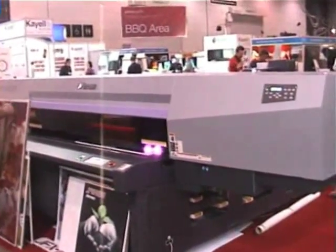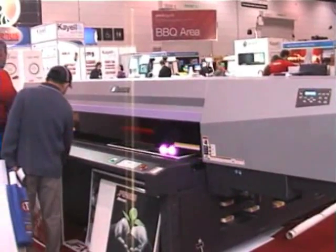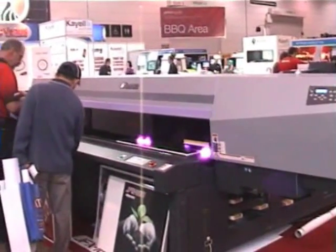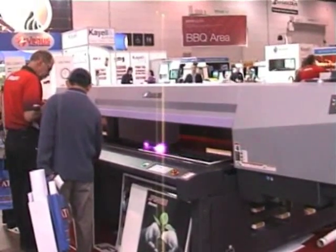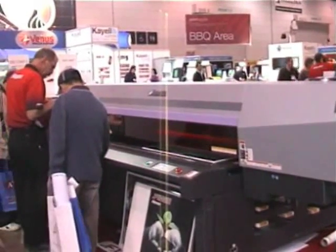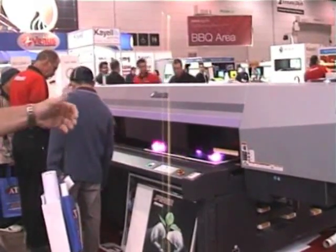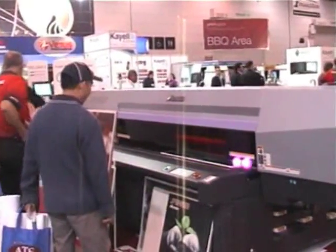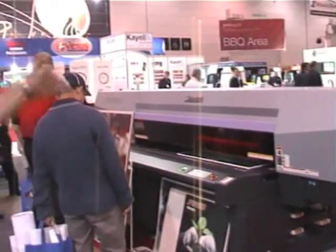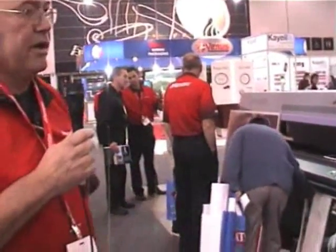This machine has the capability of printing on stock 50 millimetres thick, and it has a bed area of 1.6 by 3.1 metres. It will also soon have a page scrolling or roll feature, so you can print the bed, it will release, draw back another piece of media the same size as the bed, and print again. That's a function that Mamaki are using with this particular product.